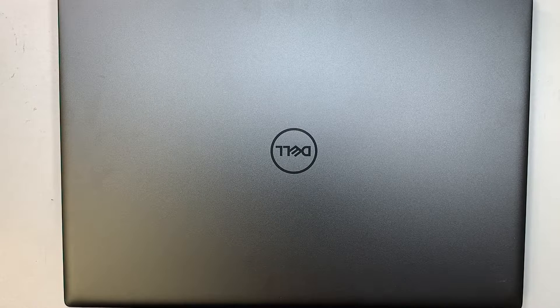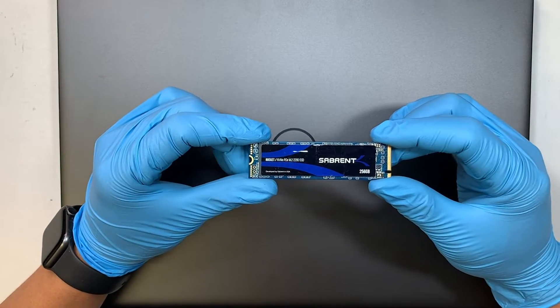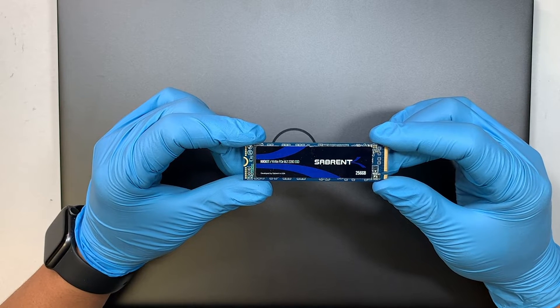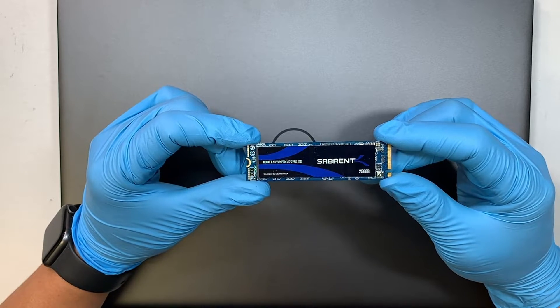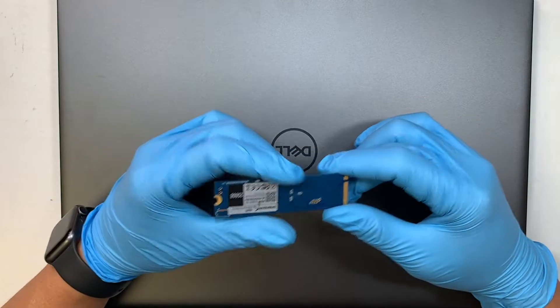Hi, welcome, Simon here. In this video I'll walk you through step by step on how to upgrade your M.2 NVMe SSD drive. If you want to increase more storage capacity, you need to get a larger M.2 drive and swap it and install it in your Dell laptop.